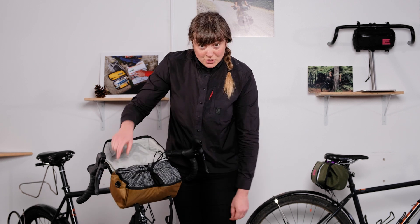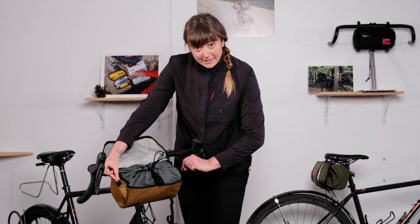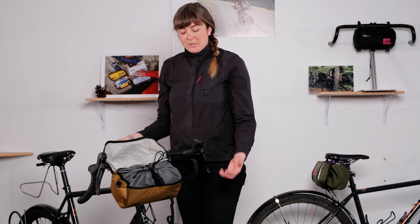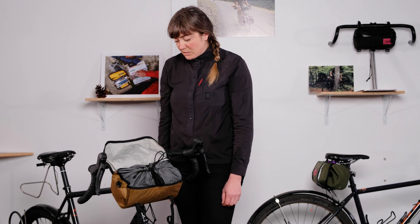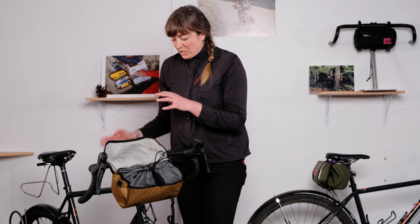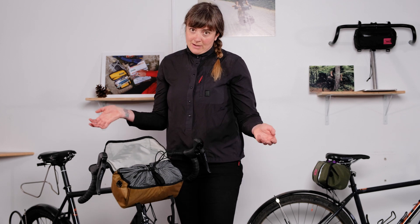A couple of features while the flap is up are the D-rings on the side, left and right of the bag. Those are excellent spots for a shoulder strap. This bag is pretty awesome to just take as a day bag. So if you end up in a town or a spot you'd like to explore a little bit more, or you want to take your bag off the bike on the trail, you can just quick release it off your bike, throw on a shoulder strap, and hit the road.